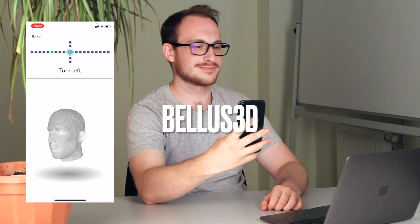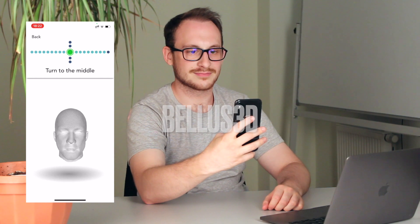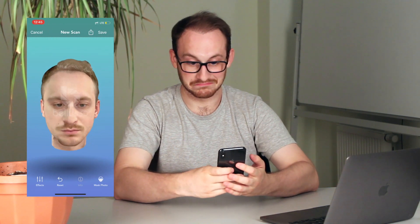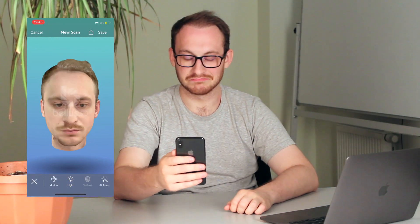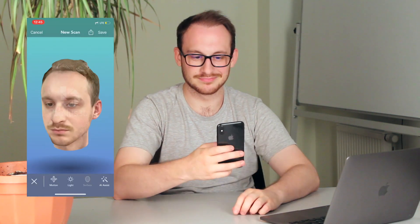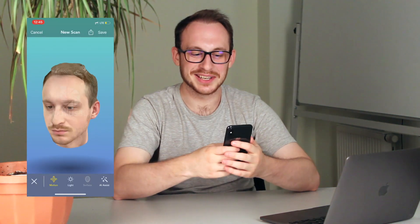Bellows 3D. The scanning process is straightforward — you just have to follow their guide. The result is excellent, I like it. Good scan quality, fast results, and a good level of detail. While there are not many features in the application, you can change the light and put a mask on your face.